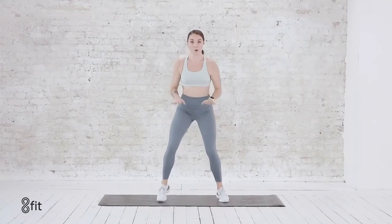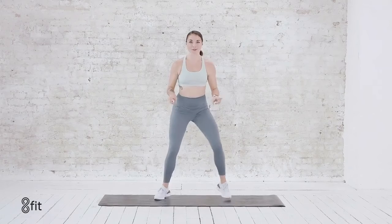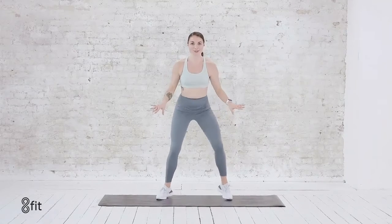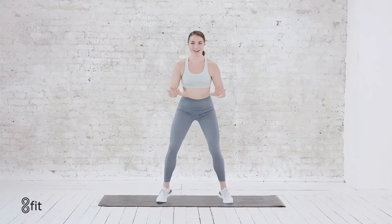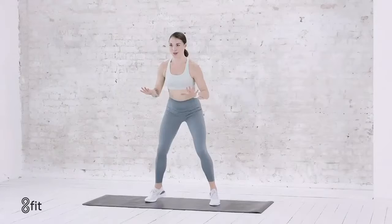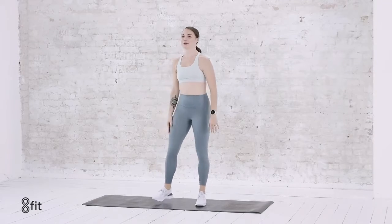Keep the feet this wide. Right away, move into some fast feet, picking the toes up off the ground. Move them as fast as you can. Let everything just shake. Take a deep breath in, exhale. Right here for five, four, three, two, and one. Relax.